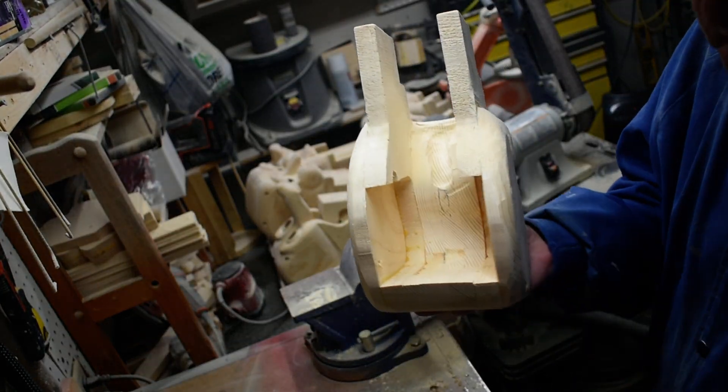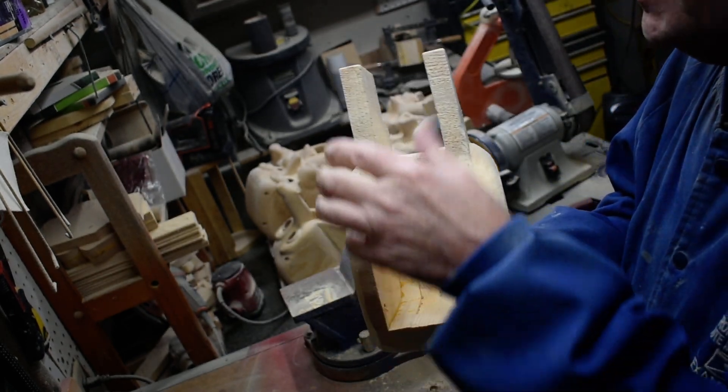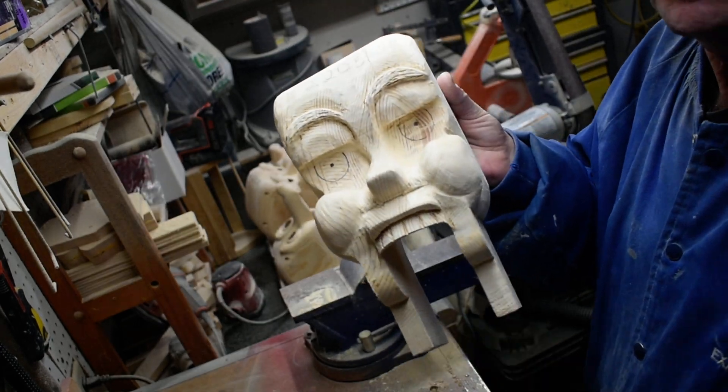So you can see we're taking it out in here, so we're going to keep working on that to get it down. Then we'll move on to the next step. Thanks for watching.